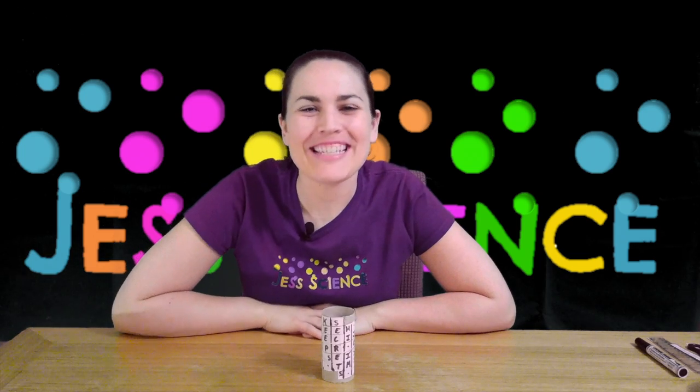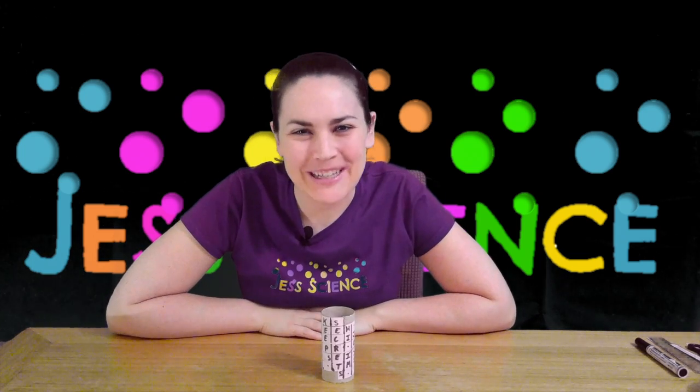Hi everyone, I'm Jess and welcome to Jess Science — science for everyone. Today we're going to be looking at cryptography, which is the art of writing or solving codes or secret messages.